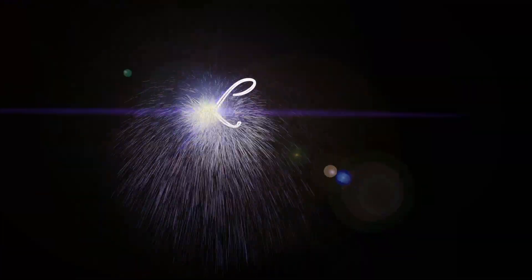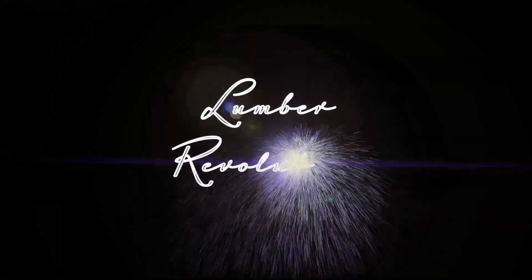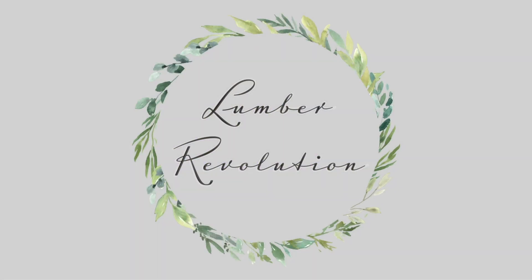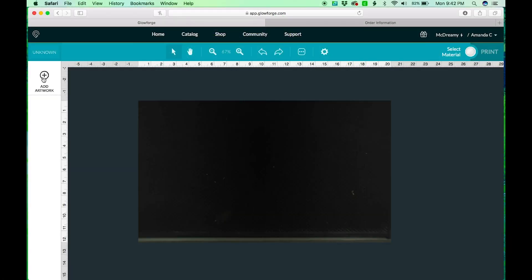Hi, I'm Amanda with Lumber Revolution. Today I'm going to show you how we'll take our name puzzle files that we created in Illustrator and upload them into the Glowforge to create our name puzzles.